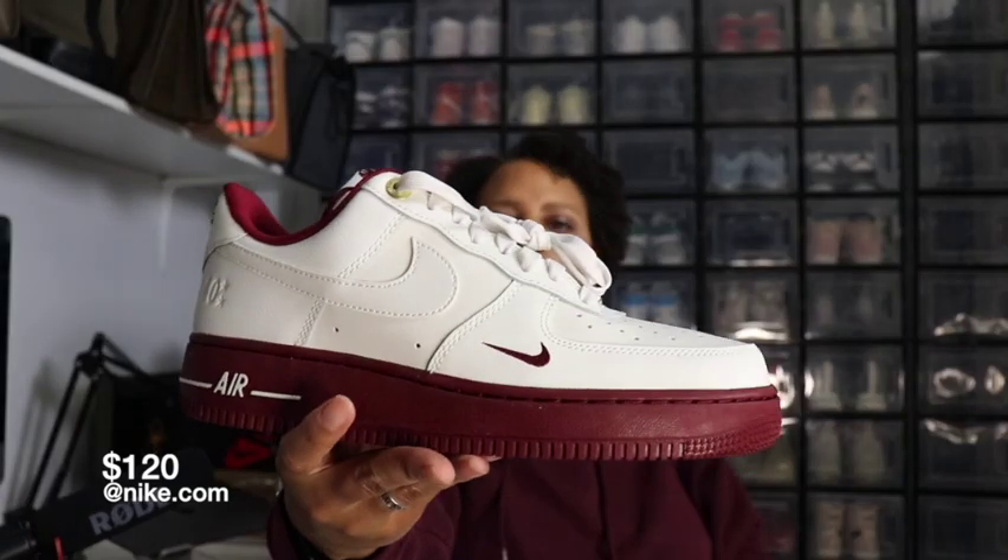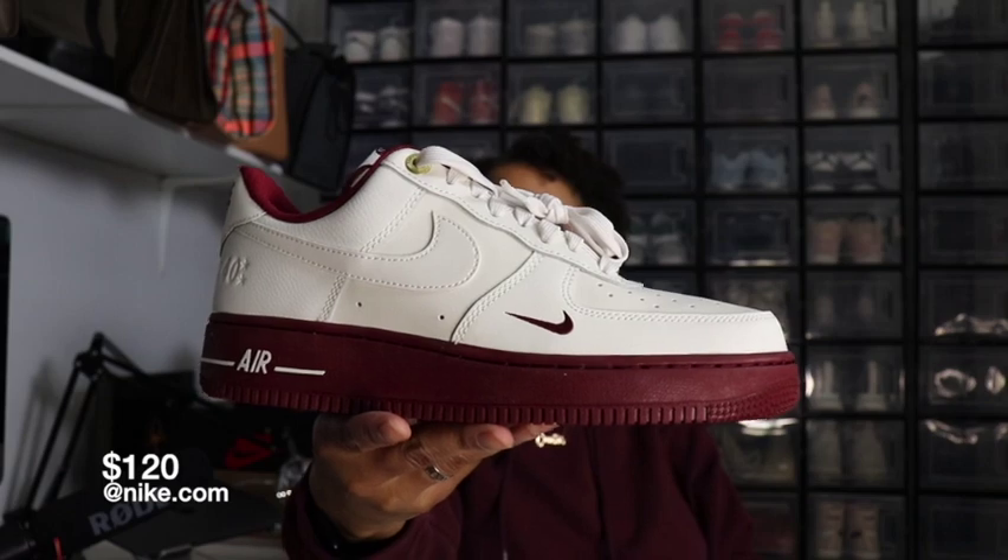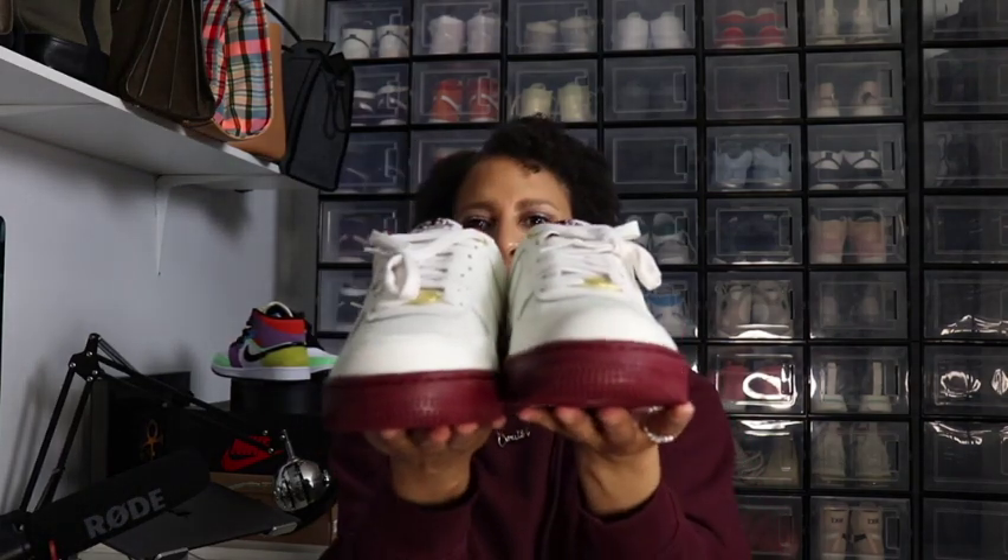This is the Nike Air Force One Team Red 40th Anniversary Low. Oh my gosh — when I first saw them I knew I liked them, but in person they are even better. They dropped a green and sail, this team red, and I think there was another colorway, but team red was the one I had to go with.